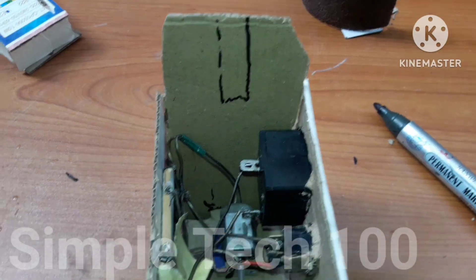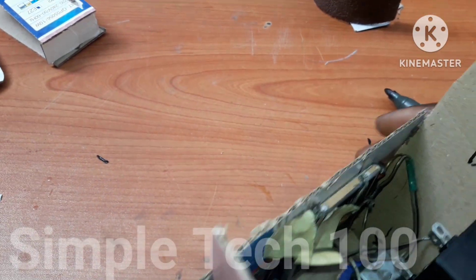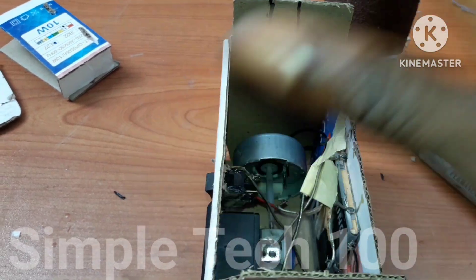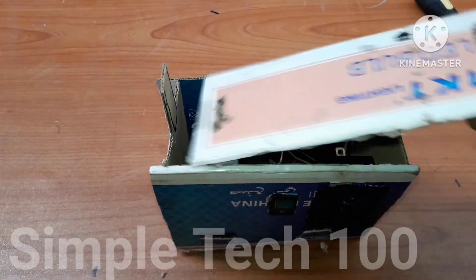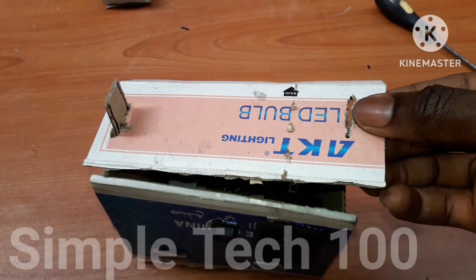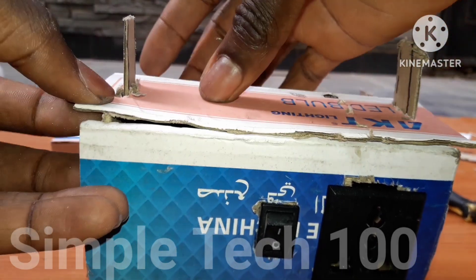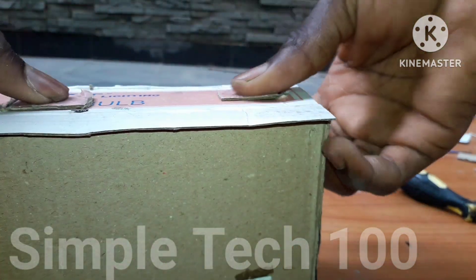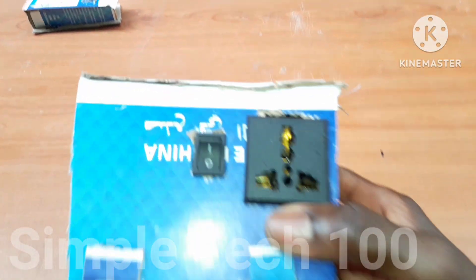We are going to cover it. We have to cut this place and this place, then leave the middle to cover it. The second base as well — we are going to cut here and here, then the middle will remain so that we can cover it. I've already cut it so that we can slide it inside.